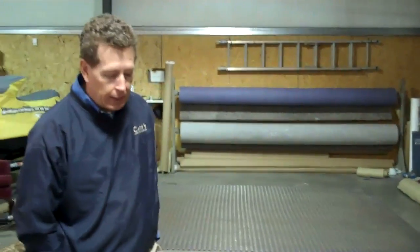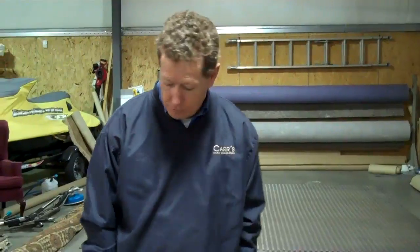Hi, I'm Bob Carr with Carr's Rug Cleaning and I want to show you today how we bring an old rug back to life. Let's take a look at this rug — it's an old Bijar, called the Iron Rug of Persia, and we'll see why.